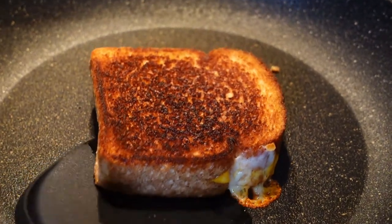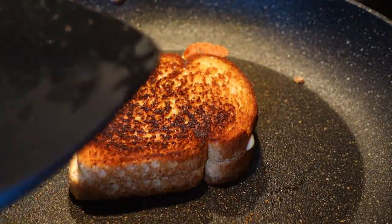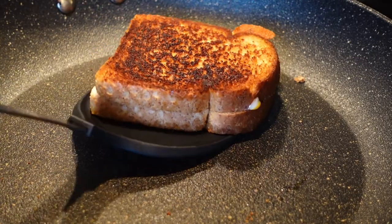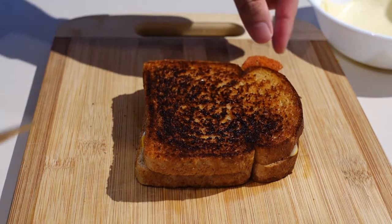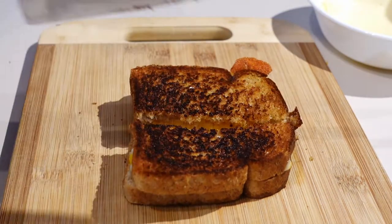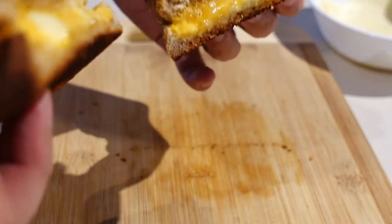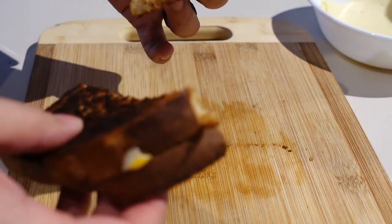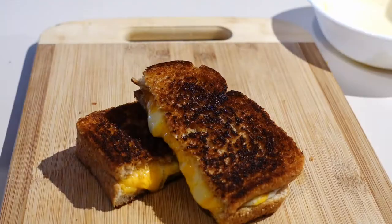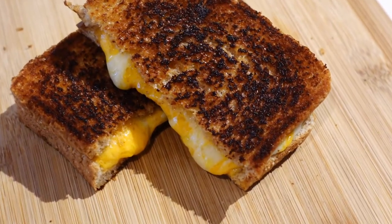Three minutes instead of five this time. Let's see what the other side looks like. Look at that, look at that crust! Oh shoot, broke it. Oh no, there's no cheese pull — what the heck? How do they get that cheese pull? Doesn't that look amazing? Oh, it's just oozing right out.